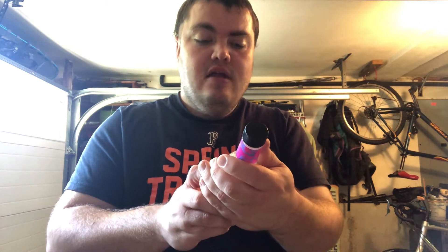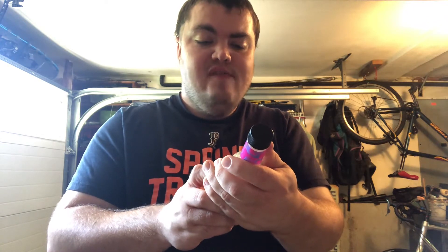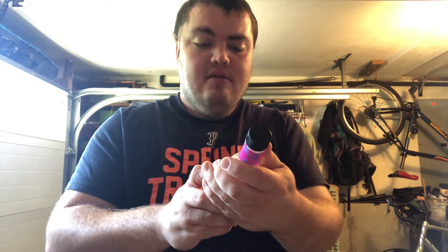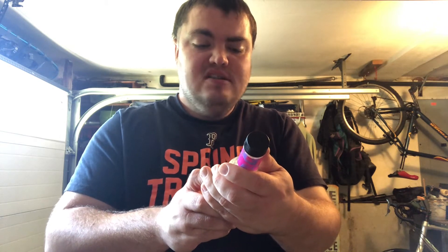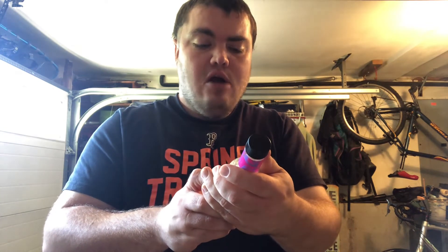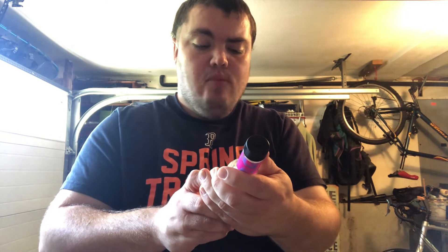Let's see — 30 servings per container. Serving size: one teaspoon, five milliliters. Zero calories, zero grams of fat, 65 milligrams of sodium — so it's low in sodium, that's good. Total carbohydrate: zero. Total sugar: zero. Total added sugar: zero. Zero protein.